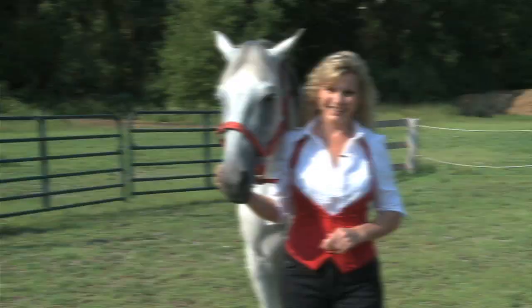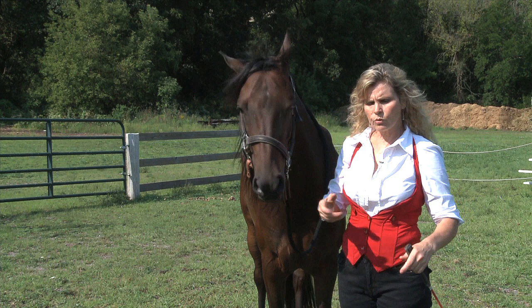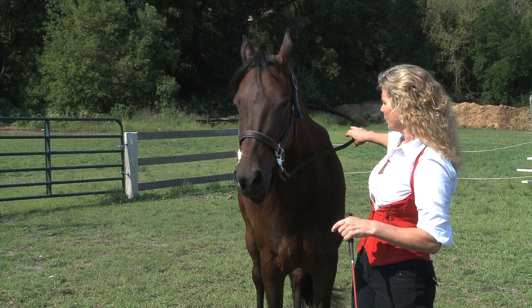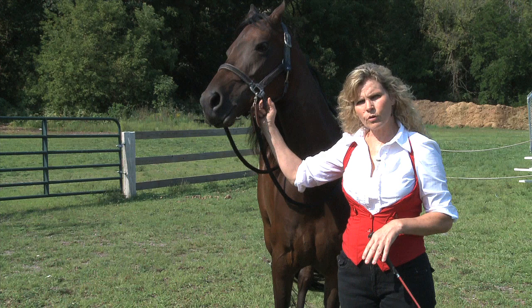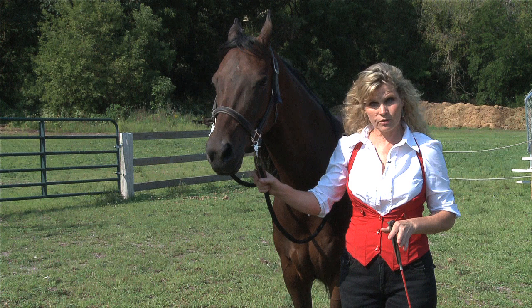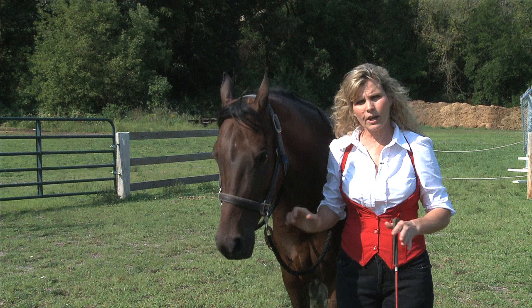We've got Cosmos Raphael here to demonstrate training the yes. The first thing we want to talk about is tack, tools, and location. We have a webbing halter on the horse — we want the old-fashioned webbing halter because we want to tie the reins right into that and snap them in. I've got a little crop or dressage whip, and some treats. As far as location, you can train this in a smaller area like a round pen or the middle of the barn. I always caution you not to train in a stall because that's an unsafe environment. Ideally, have the horse right up against a rail or fence on his right side to keep him from moving around too much.